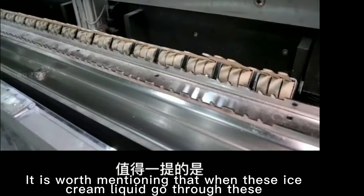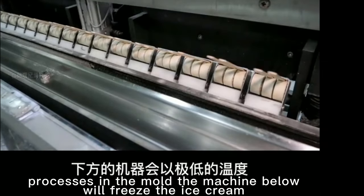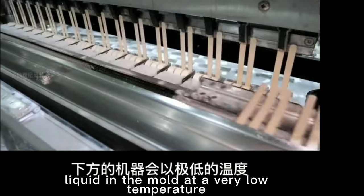It is worth mentioning that when the ice cream liquid goes through these processes in the mold, the machine below will freeze the ice cream liquid in the mold at a very low temperature.